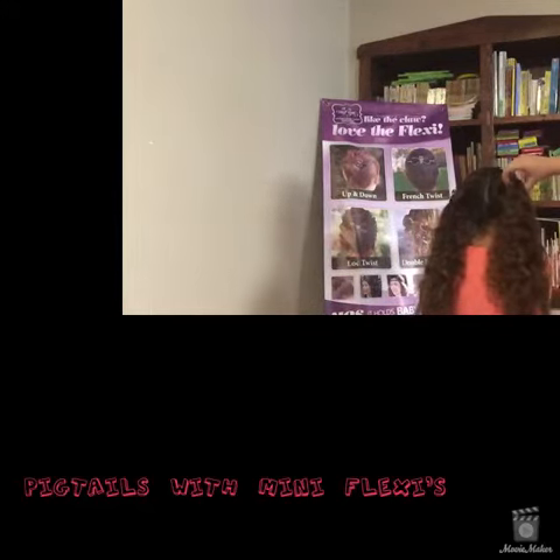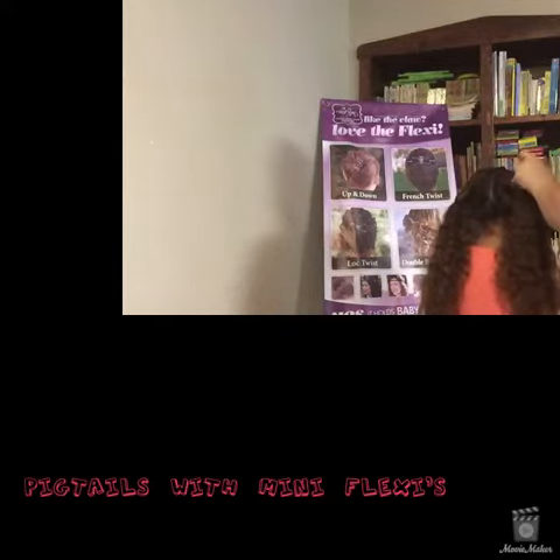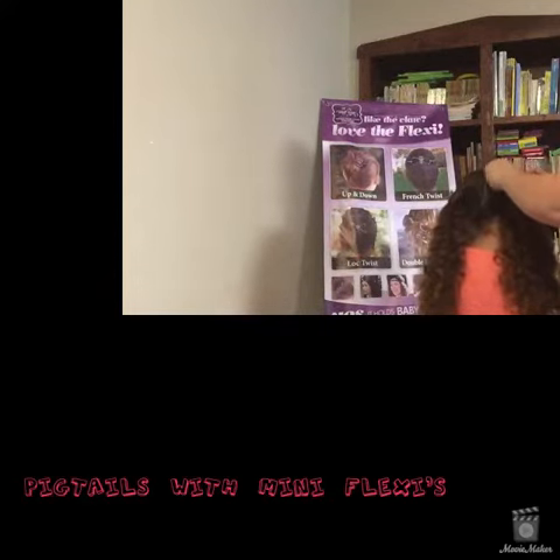Hold the end, then put the end in a little bit into the wrap and out the other side. And you clip it — there you go.